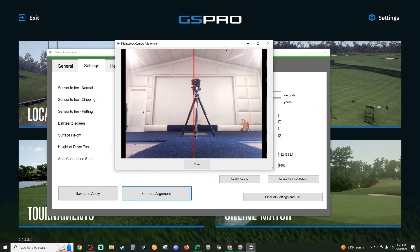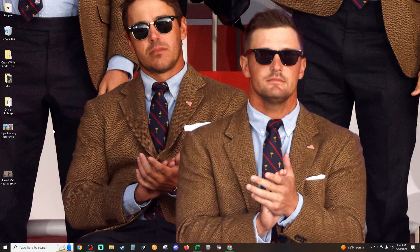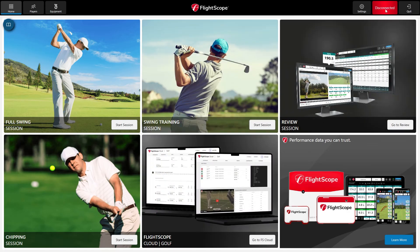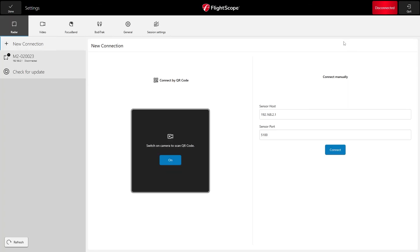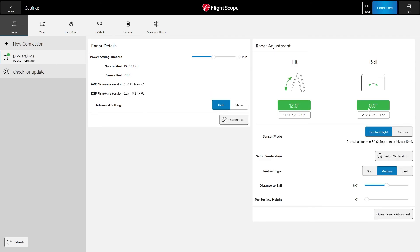After that you're good to begin playing. Next, let's show you how to set up the FS Golf app. After confirming you're connected to the Wi-Fi, click the disconnected button and connect to your device. You'll see your serial number on the left-hand side — click on that and click connect. Just like we did with GS Pro, make sure your tilt and roll are between 11.5 and 12 tilt and between negative 0.1 and 0.1 roll.